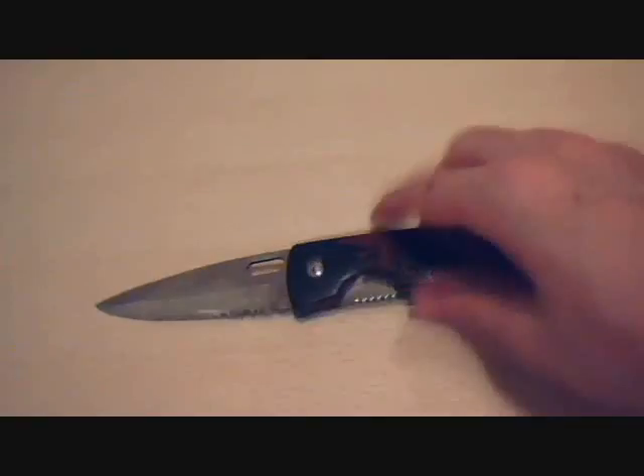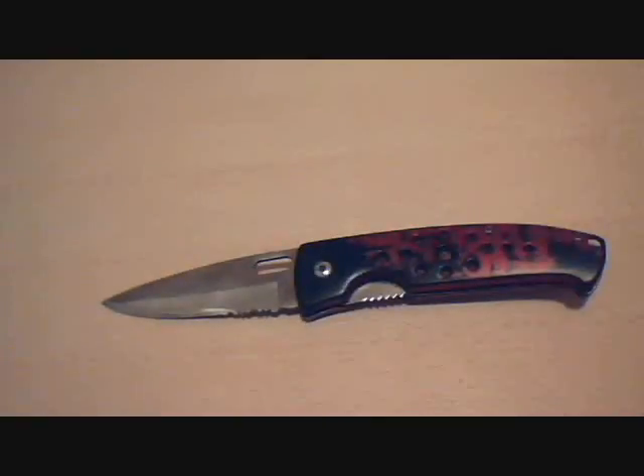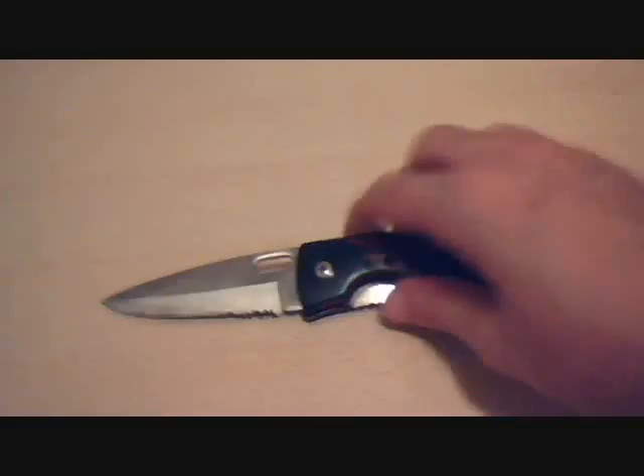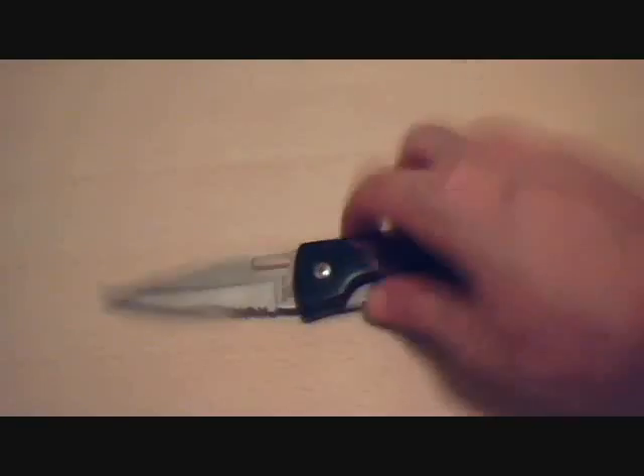It was originally a wedge grind. Took that off because I hate those. It served me well, even though it's bitten me twice while sharpening and or whittling. So it had to go.